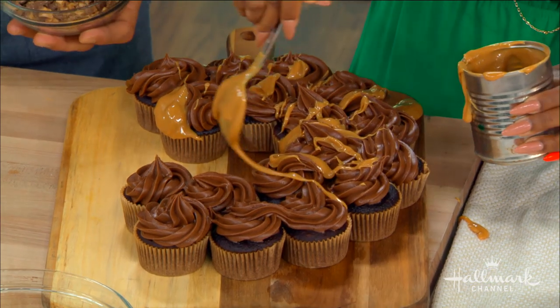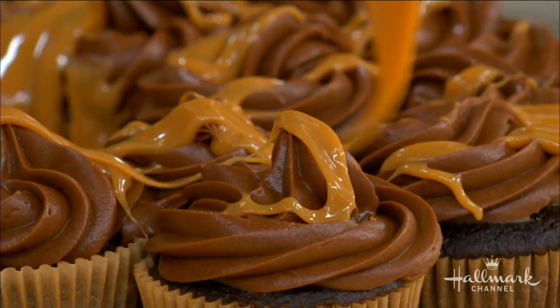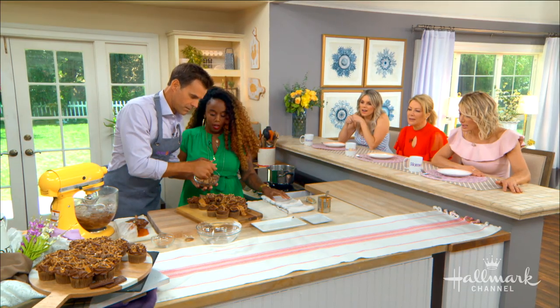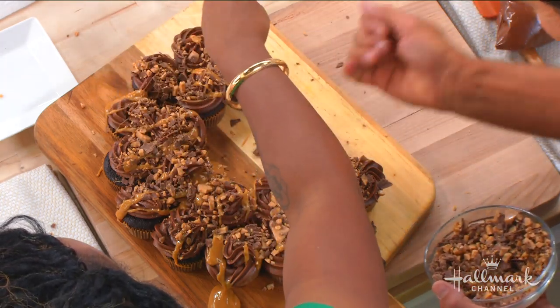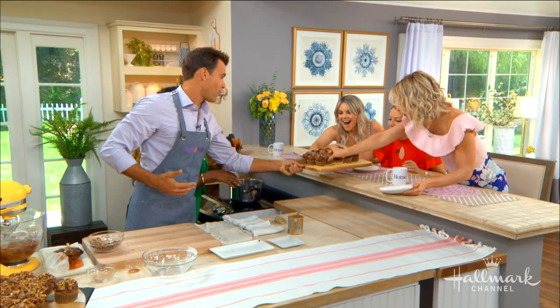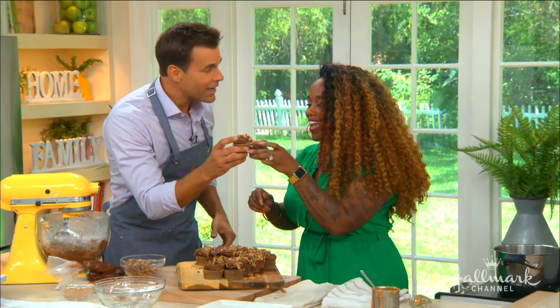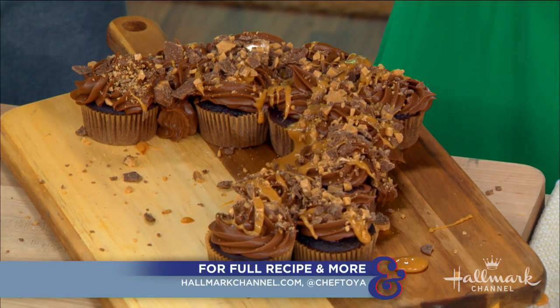I'm just blown away at how easy it is! This caramel is nothing like what you can buy in the store, and you don't have to worry about the sugar burning. Bring it around the edge like this. Now you gotta break it apart — grab and break! Happy birthday Cameron! Thank you so much, Toya, we love you. For the full recipe, go to hallmarkchannel.com and visit Toya's social media below.